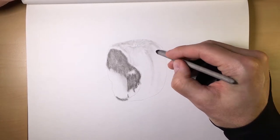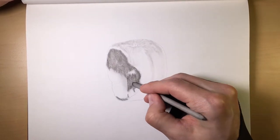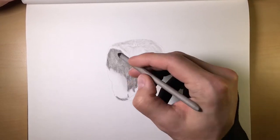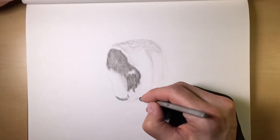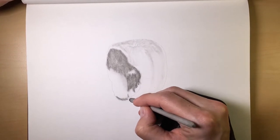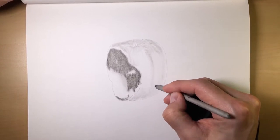Remember, white space is your friend. A lot of people don't use white space to their advantage. Some of my earlier pieces when I was in high school — I never really understood that concept and would always go a little bit too hard, covering up a lot of my white space, and I wouldn't see the value in it until it was a little bit too late.